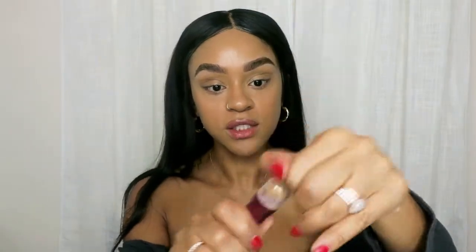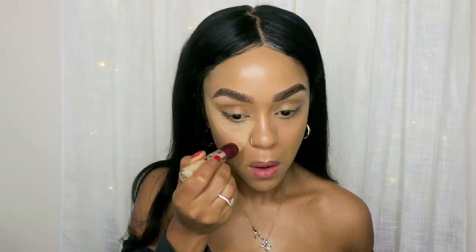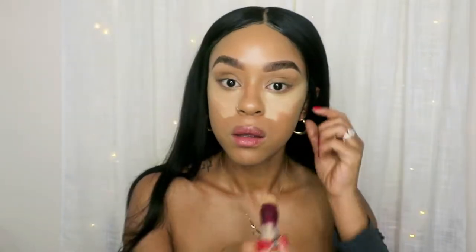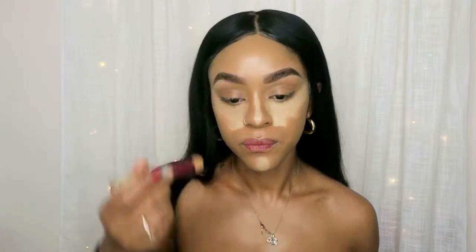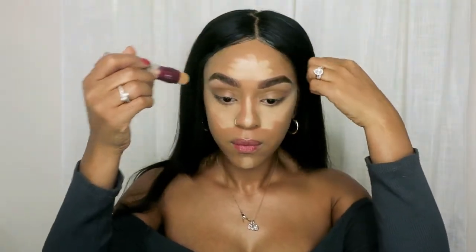So now the foundation is blended. My next thing that I love to do is concealer. I love to conceal my eyes, underneath my eyes. I'll use the Maybelline Eraser concealer. I'm going to highlight my face — I like to do a triangle shape on my face, here, here, and here. I like to let that sit for a little bit so I can have more coverage.